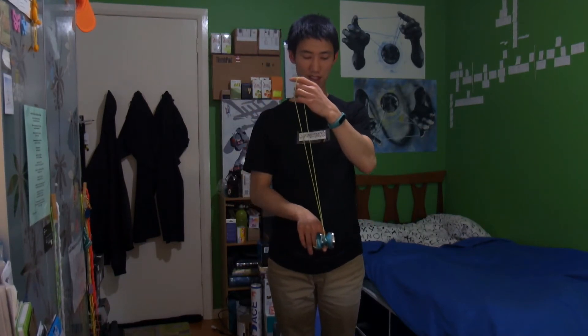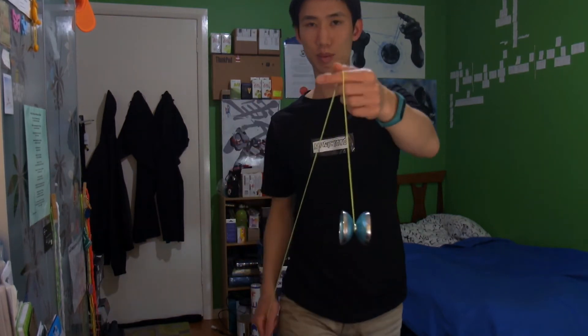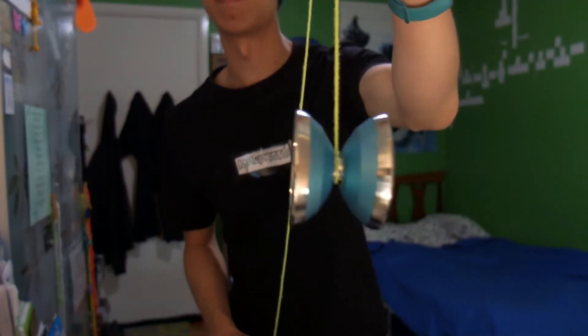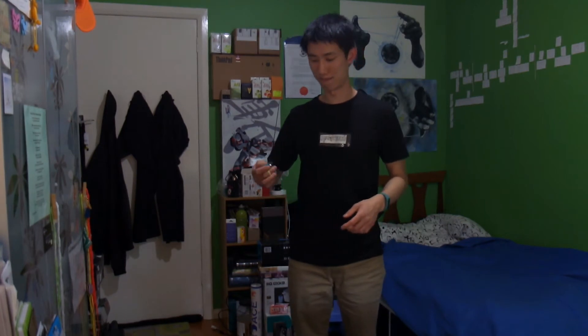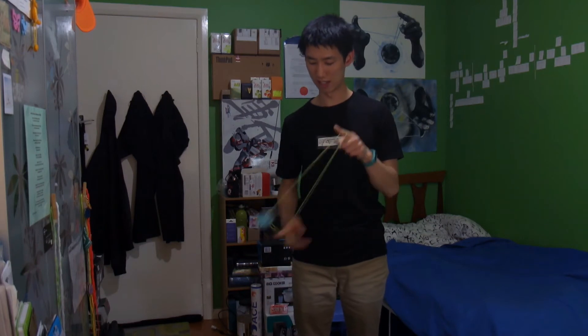The yoyo feels real nice — quite premium, pretty smooth. Mine came with slight nail vibe, but I'm real happy with the quality. It also sounds pretty cool. The bearing has got this kind of high-pitched sound, and I like the sound of the bearing. That changes how I feel about the yoyo as well. Real nice.